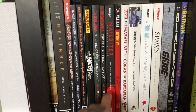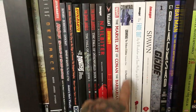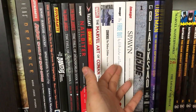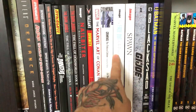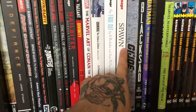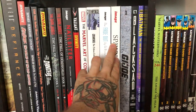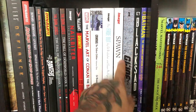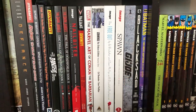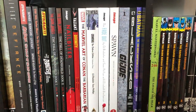Nailbiter volume 1, The Valiant, the Marvel Art of Conan the Barbarian, Criminal volume 1, and The Fade Out — I have it in this hardcover, the four trades, and issue 1 in a magazine-style edition. Then Spawn Origins volume 1 in hardcover, with four more volumes in trade, and G.I. Joe the IDW Collection volume 1. I need to get Black Sod to complete that.